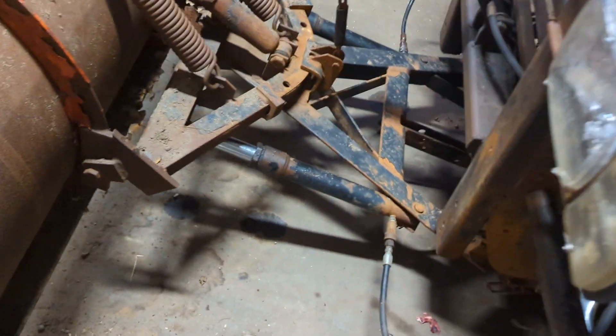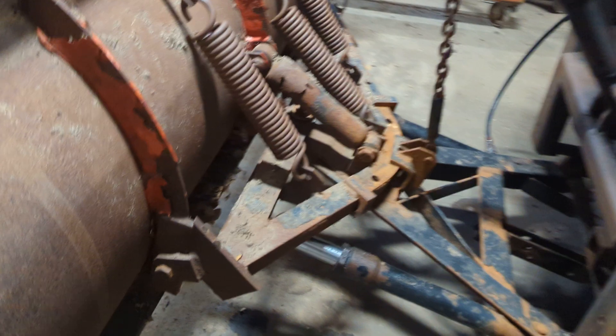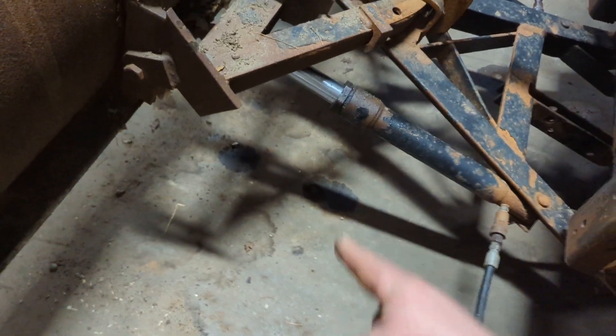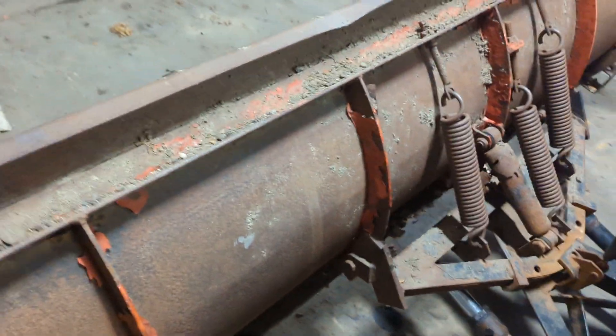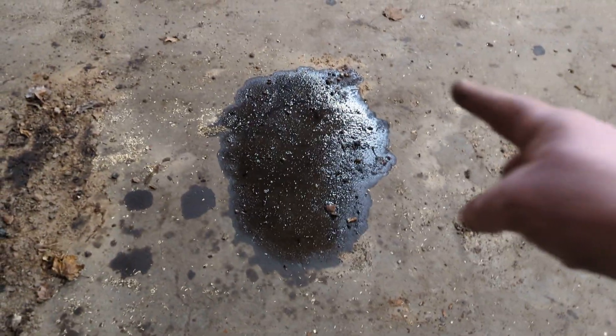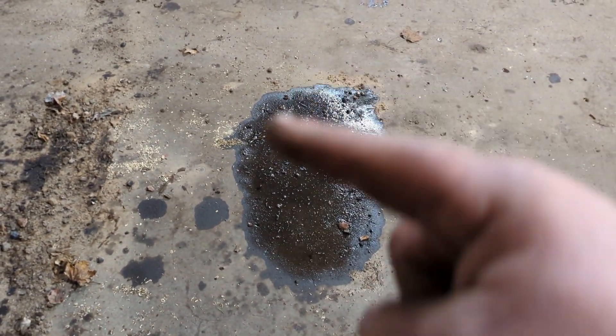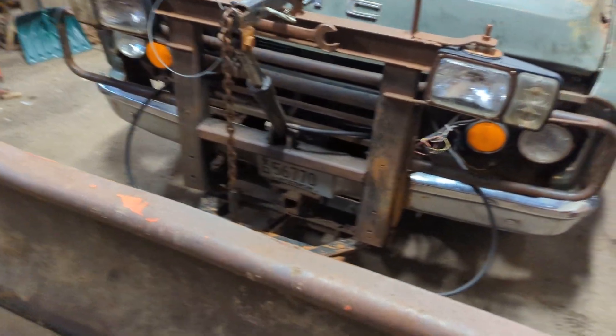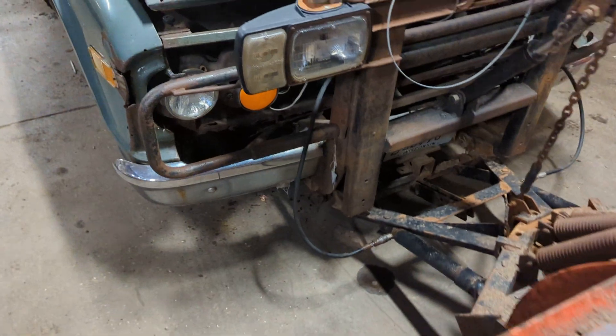We've got a plow up front. We want to check — this has been sitting for about a week — just check for puddles. A couple of drops down in this area, that's normal, that's fine. Big thing is, we've had it sitting right about in that area and there's a whole bunch of oil that dropped out of there. So we put another quart of 15W-40 oil in there — that keeps it running good.